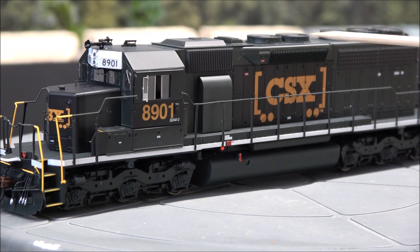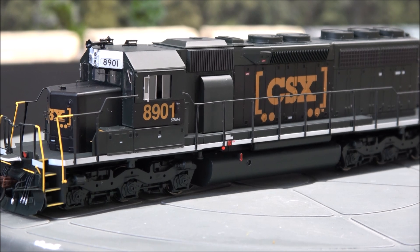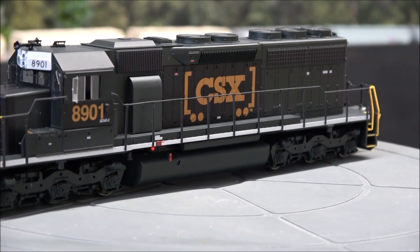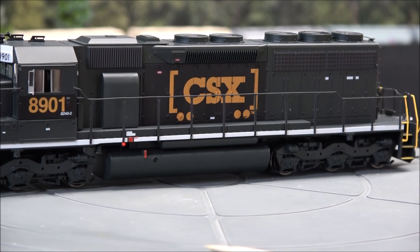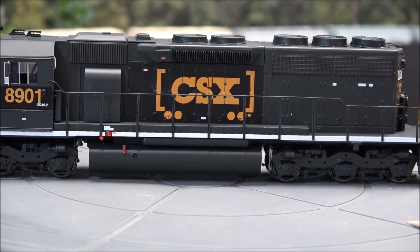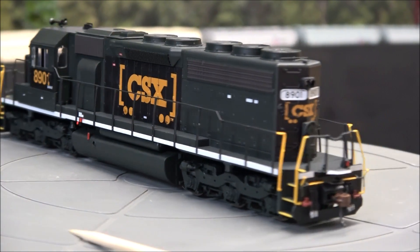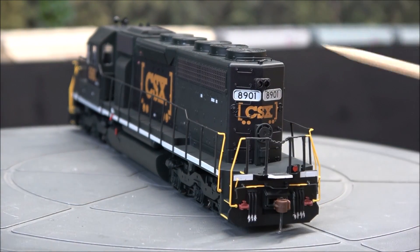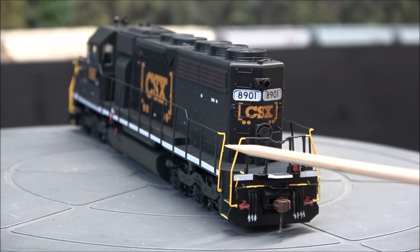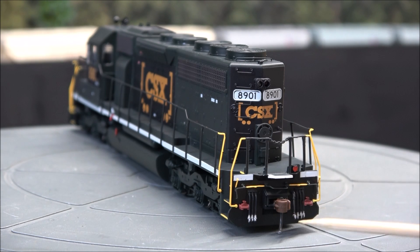The dynamic brake fan area up top and radiator fan area all look good. Where they really do a nice job is meeting requirements for locomotives not yet widely available — like this dark CSX scheme, not in the typical blue. The boxcar logo on the side is all good. You do have safety markings for the stairway entry, and handrails are yellow where the stairway entry is, though there's a little bit of inconsistent paint with a couple small blobs here and there, but no big deal.